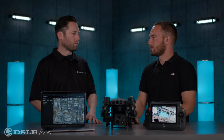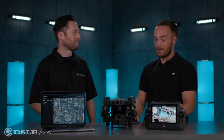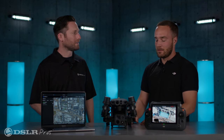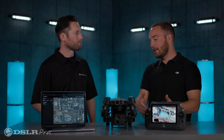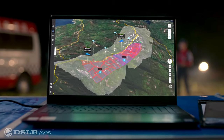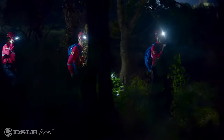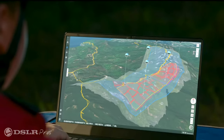Flight Hub 2 — what is it? I like to describe it simply as live operations management. You're able to get information from the drone pilot to other people on the team. Who is it really designed for? Anyone who's going to want live information from the pilot, or someone who might want to push information from their computer out to the pilot.